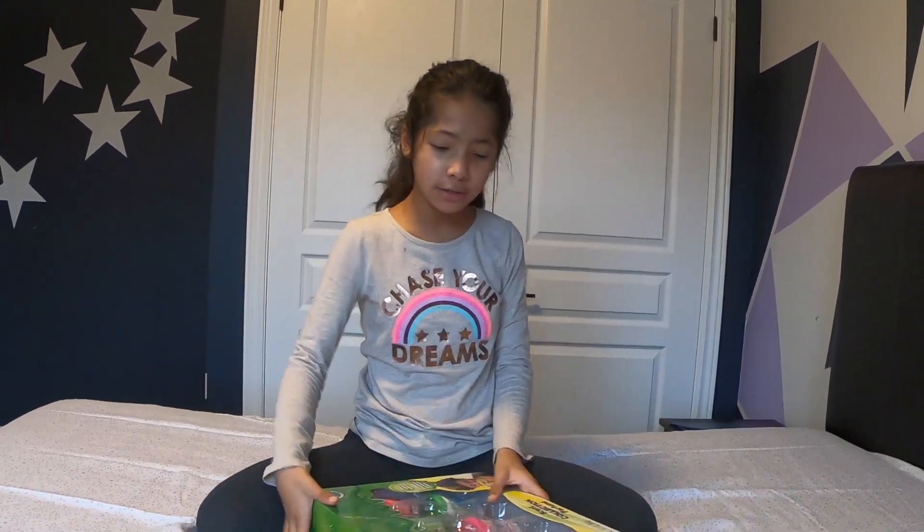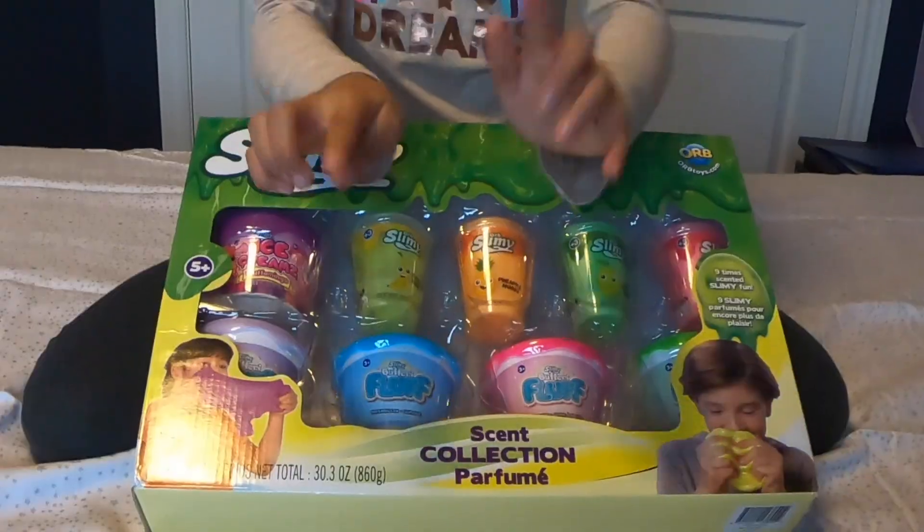Hey guys, I'm Angelina and today I am going to be doing an unboxing video. Slime.